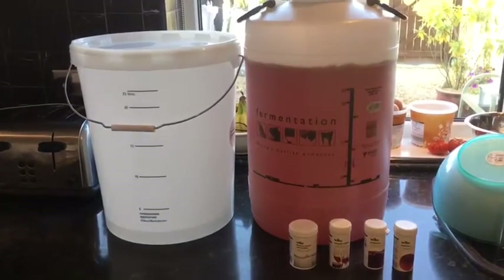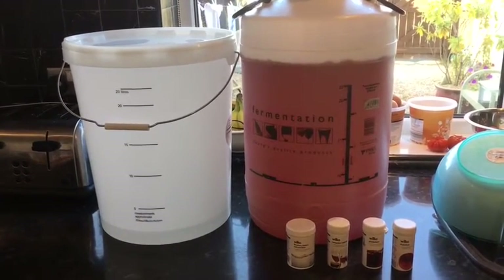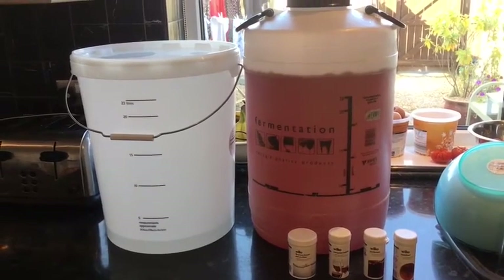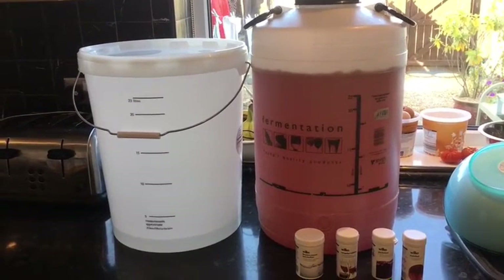Two weeks later, I'm going to the next stage. I should be putting them in the demi-jars. I've only got two — hard to get them. I've tried for two weeks to get some and can't get any.